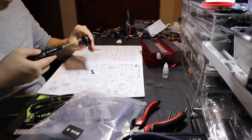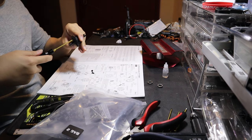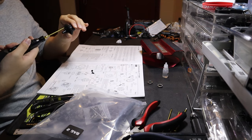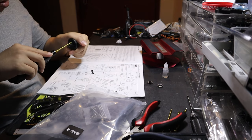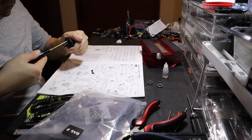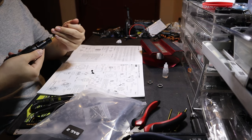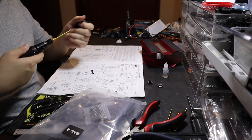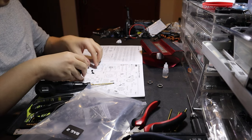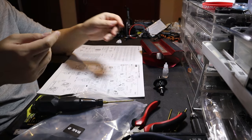Screw it in the t-section straight — from here, tighten it up and tighten the other side as well. Sometimes the gear will hurt your hand so you have to do it fully like so. Both screws are already in.